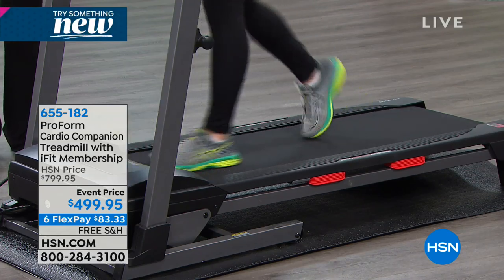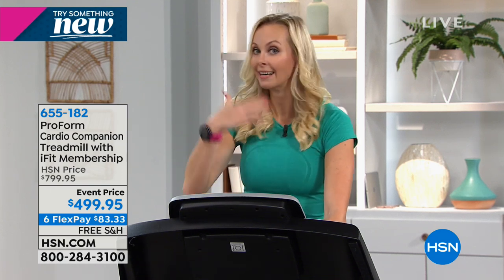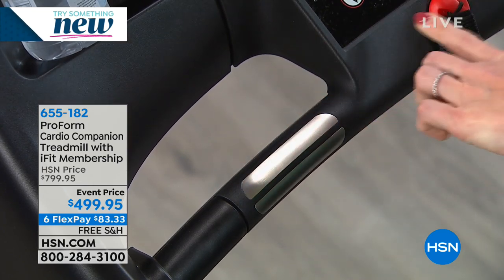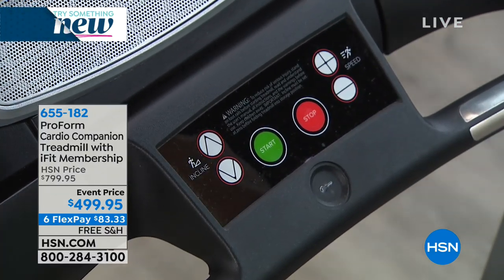You've also got a little ledge here for your water bottle, your remote control, or your phone. Down here is an EKG pulse rate monitor. If you want even more personalized information and want to know your heart rate when you're training, equipment at the gym isn't going to be super accurate, but this gives you your exact heart rate — feedback specifically on you, which helps your workout and helps you improve.